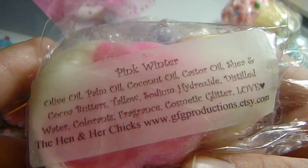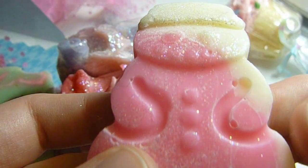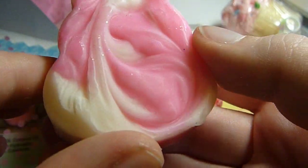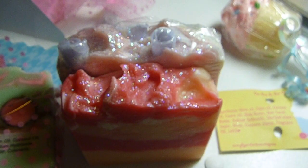So this one is the winter one. Pink winter. It still has the sparkles on it — seems to be kind of like her little signature technique thing. I'm going to put this one in my soap dish, I think, because it's wintery. I really like this one.